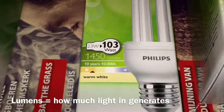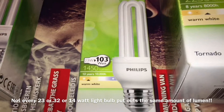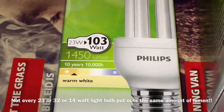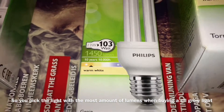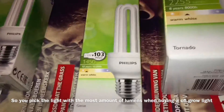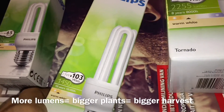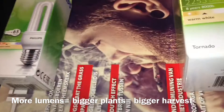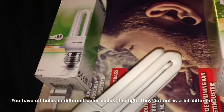1450 lumens. The brand is Philips — they make very good lights, ministers of lightning as I like to call them. 1450 lumens is pretty good for a 23 watt light bulb. As you can see it has a straight form — let me get it out so you can see a bit better.